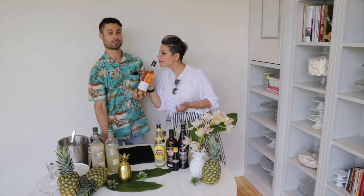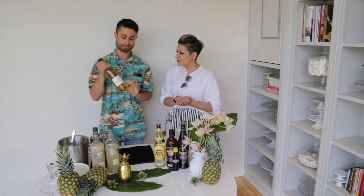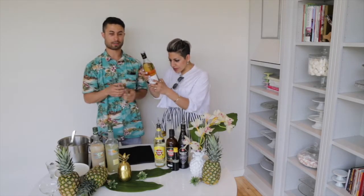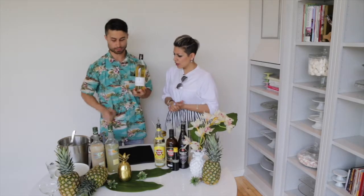This is new to the market — absolutely delicious. Just on ice, it's so good. One of my favorite things. You can throw it in a cocktail as well, but it's so great on its own. So if you are a pineapple fan, I highly recommend picking up one of these from one of your specialty liquor stores.